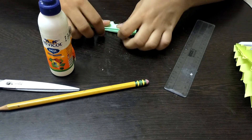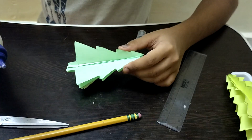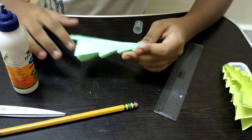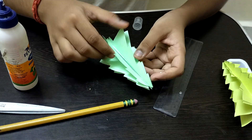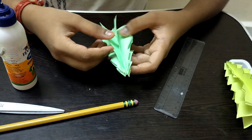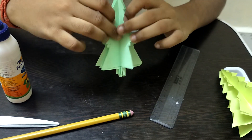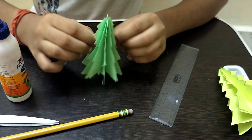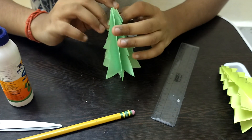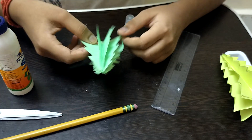Once all pieces are glued, open the assembly slowly. Apply glue to the last side of the paper and stick it to close the tree shape. Some parts may be stuck together — gently pull those apart and flatten them. You should now see all eight pieces — one, two, three, four, five, six, seven, eight — fanned out to form the Christmas tree. Do not tear it.